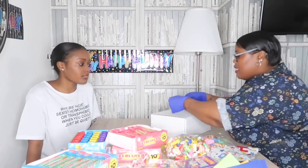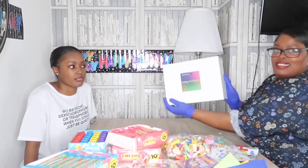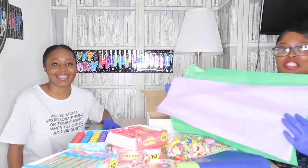The next stage is to put a sticker on the box — you can see we get the sticker centered as best we can. The next stage is to line the boxes to make them look pretty, and for that we use two sheets of tissue paper.